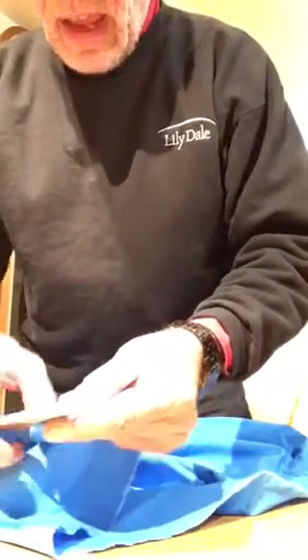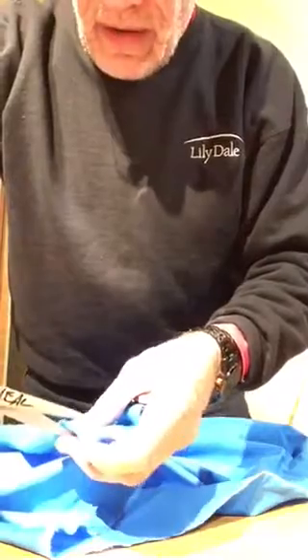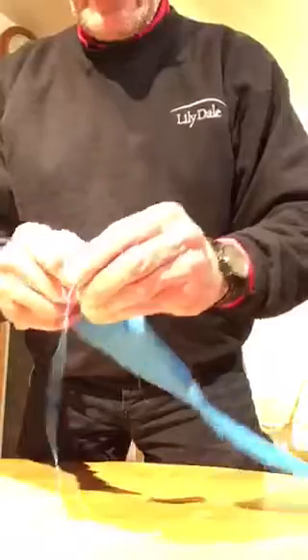It will continue to tear very evenly from here on. Let's do another two and a half inch section right about here. Take a good pair of scissors — Fiskars or something decent — so you don't have to fight with your scissors. Tear that strip. This strip is the same width on both ends because it's now going to tear evenly for the entire rest of the cloth.